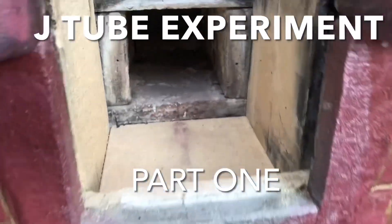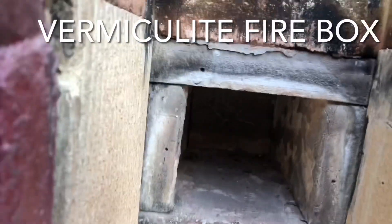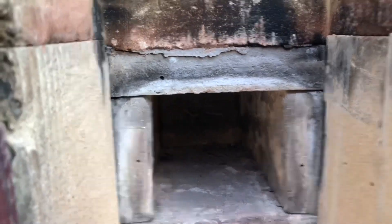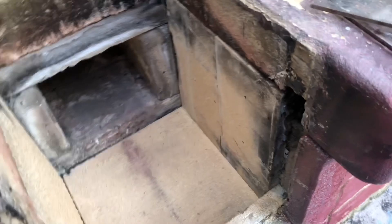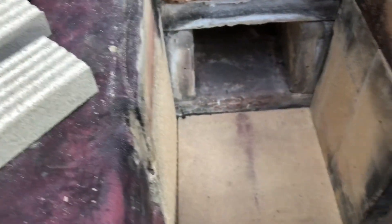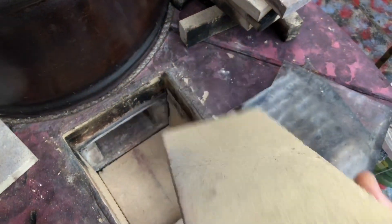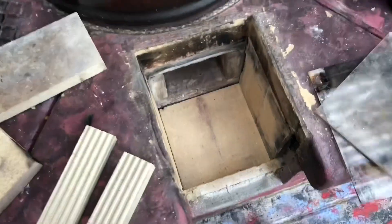I thought it was about time I changed around, or at least had a look and inspected my J-tube. It's been running for several years with this ceramic fiber — it's actually made of Twintec ceramic fiber, at least the tunnel is. I coated it with water glass, and the water glass is certainly coming off as you can see. The sides are made from vermiculite, and inside of those sides were the brick, and the brick is in perfect condition.